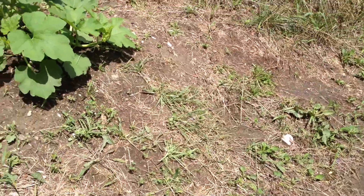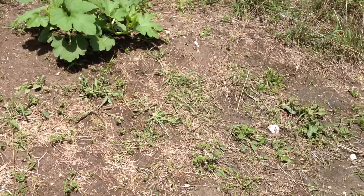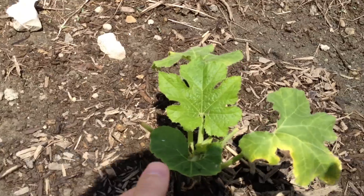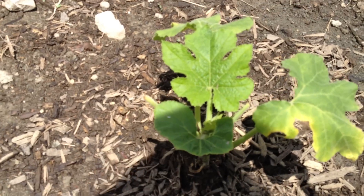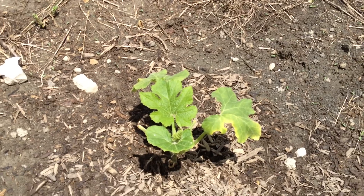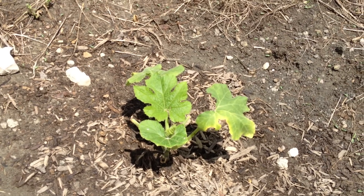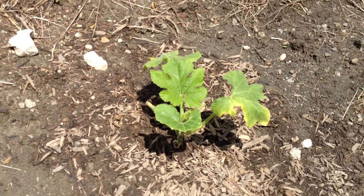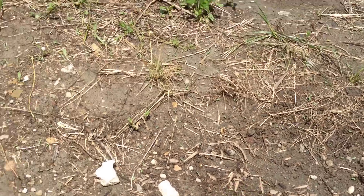I actually thinned some of my plants out and one of them my wife suggested that I replant, so I have one here that I have replanted and he doesn't look too hot. My wife actually named it Cinderella so I guess it is a she, but I am trying to get it back to life there.